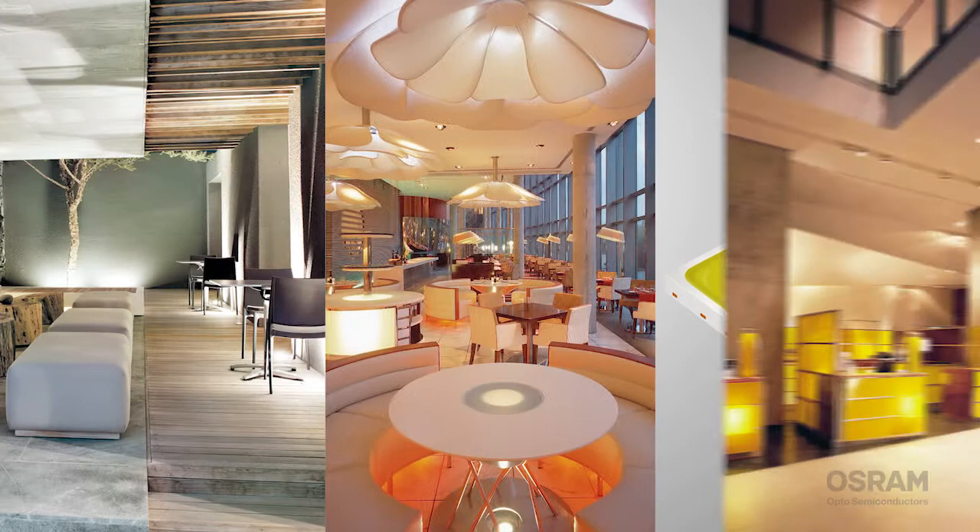You're designing a new lighting system and you need an LED that delivers the whole rainbow. Solution? The DURUS S5, a family of compact LEDs that's perfect for downlights, retrofits, stage lights, and more.